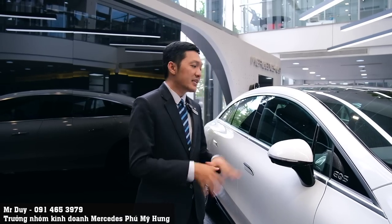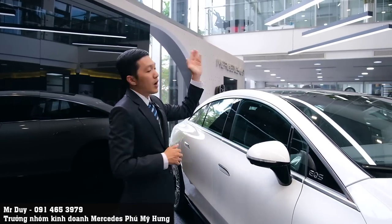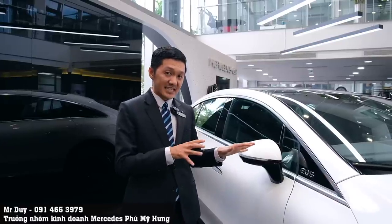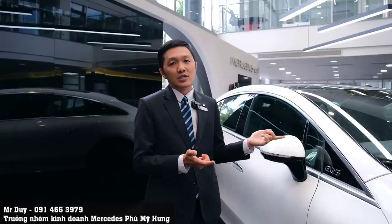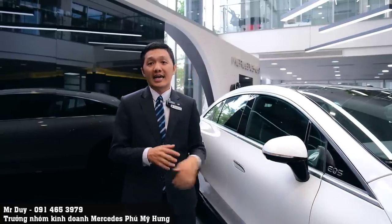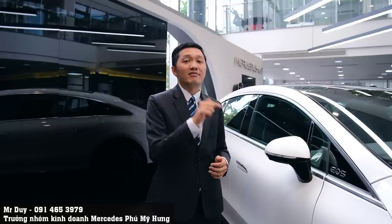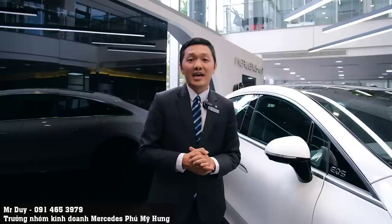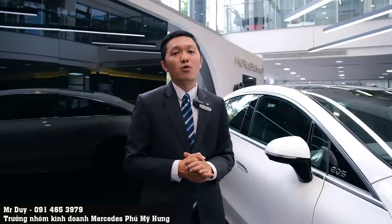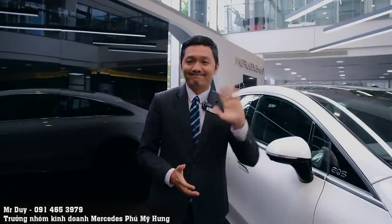Để biết thêm chi tiết về dòng xe EQS 450 hoặc EQS 580, các anh chị và các bạn có thể đến showroom Mercedes-Benz Phú Mỹ Hưng - Minh Duy, là showroom đầu tiên ở phía Nam được trưng bày và bán chiếc xe điện này. Liên hệ Duy qua số điện thoại 0914 653 979. Hẹn gặp lại trong những video tiếp theo.